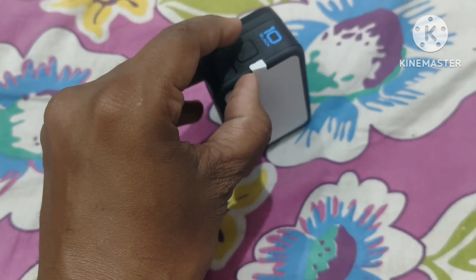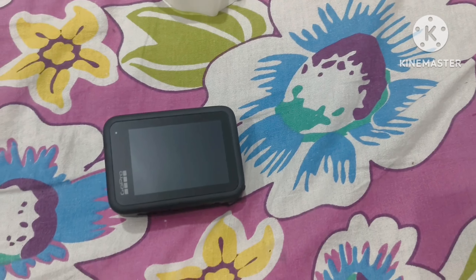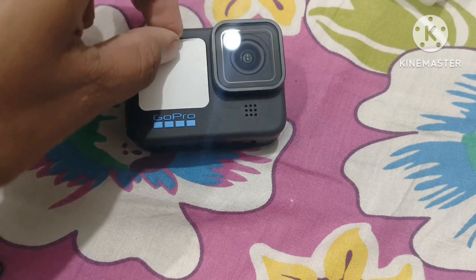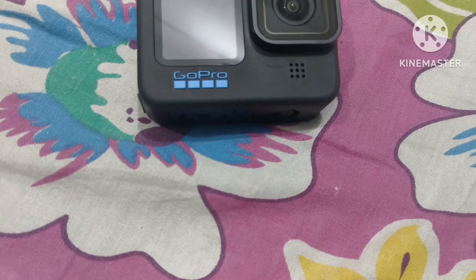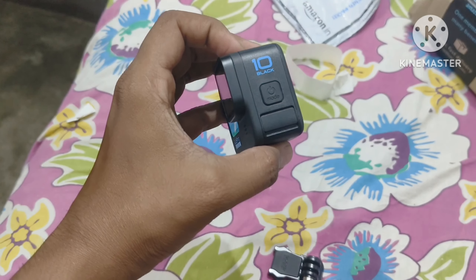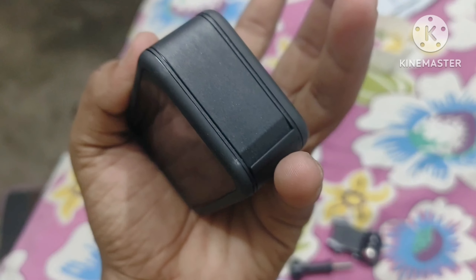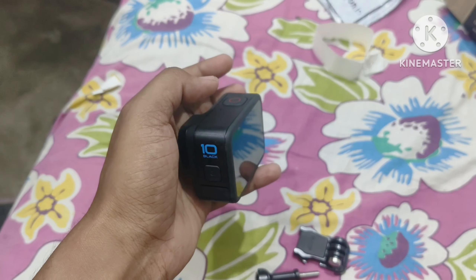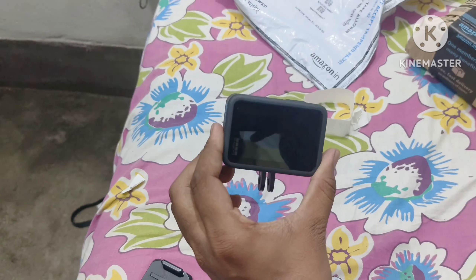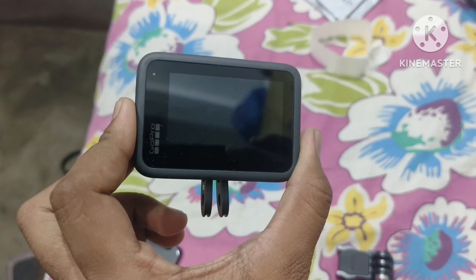Then we will turn it off and turn it back. You can see the GoPro Hero 10 screen and camera. On the side is the power on/off button — both work. There is a clip which you can directly connect to the camera. Let's look at what it looks like, so let's add the battery and turn it on.